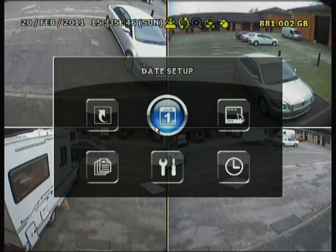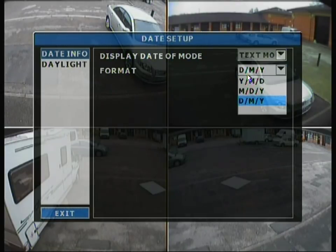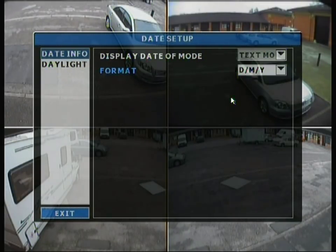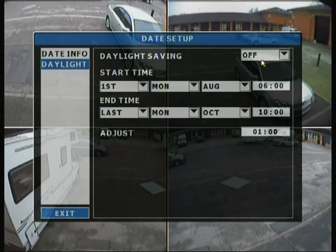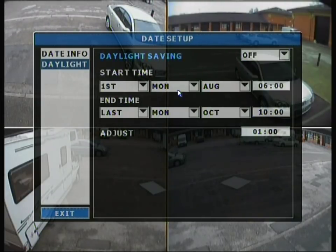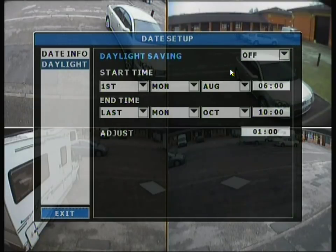Moving back to the main menu, we have date setup. This is the configuration for the display format. You have the format options: day/month/year for European, month/day/year for the US, and year/month/day for Eastern regions. We'll leave it on day/month/year. Moving down the tab to daylight savings, it states when the time gets changed and you can adjust it by an hour. I have this one selected to off so it's changed manually.